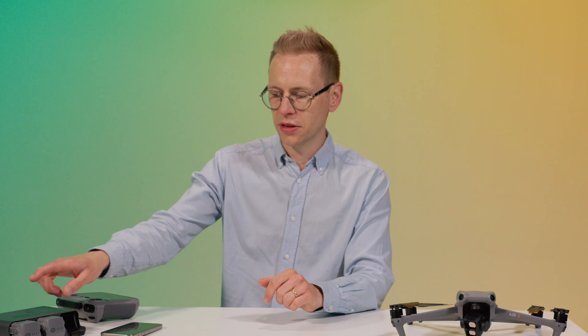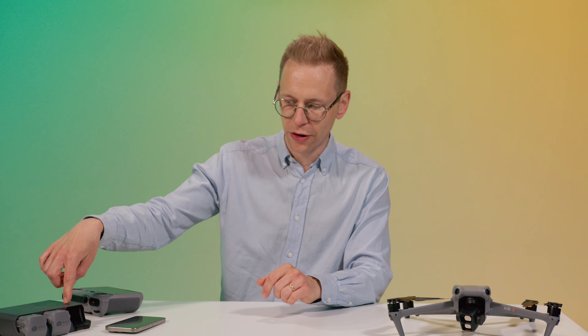We grabbed the combo version with the charging hub and three batteries, and we also got eight extra props for the drone. I'm still on the first set of props but it's nice to have spares for when something occurs or they get worn out.